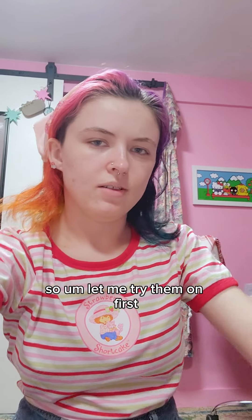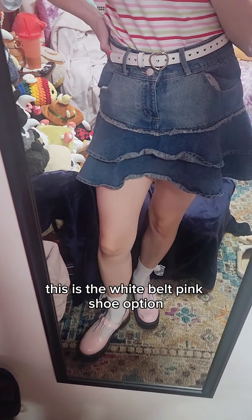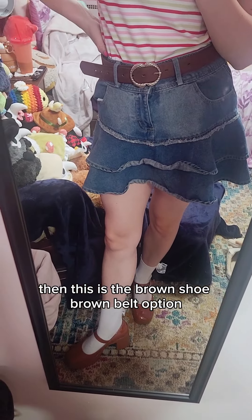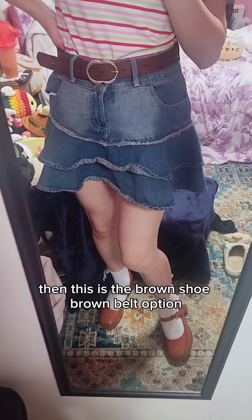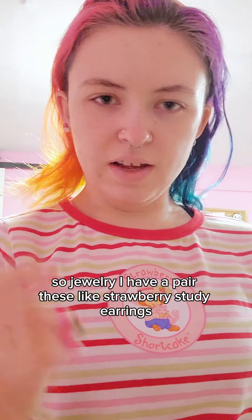Let me try them on first — this is the white belt pink shoe option, and then this is the brown shoe brown belt option. I'm gonna stick with the brown shoes and brown belt for now. For jewelry, I have a pair of these...